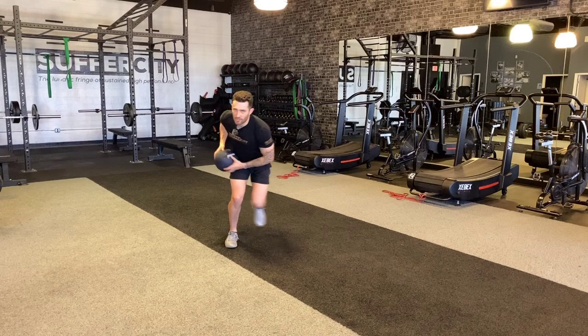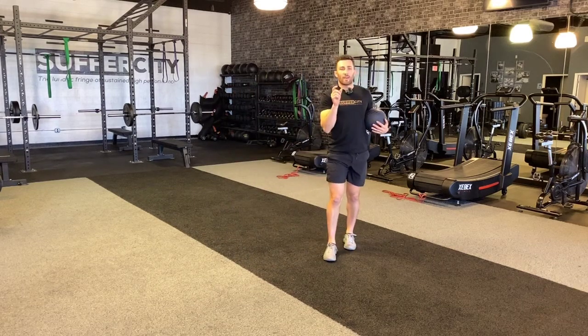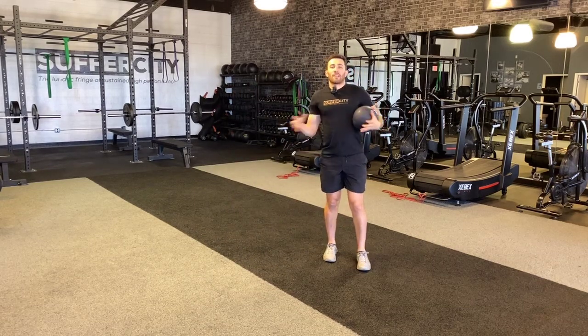I don't want to spend too much time on the ground, and I don't want my jumps to be short. I want to get long, big jumps here.